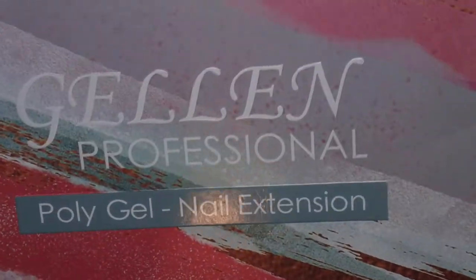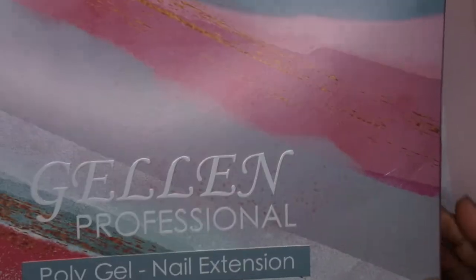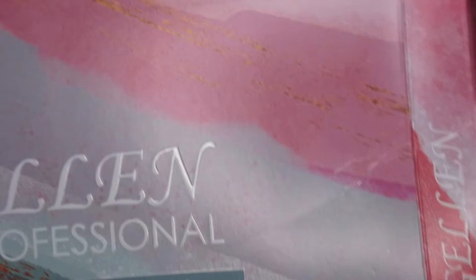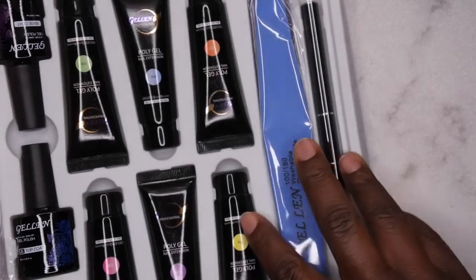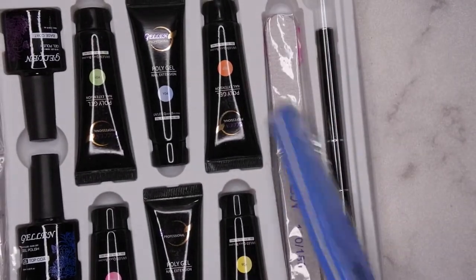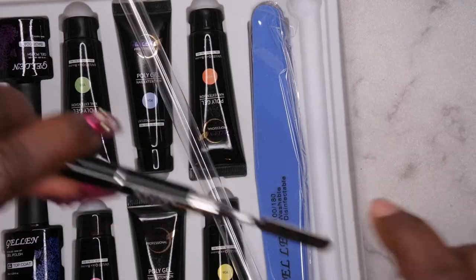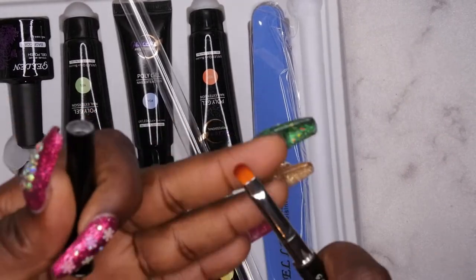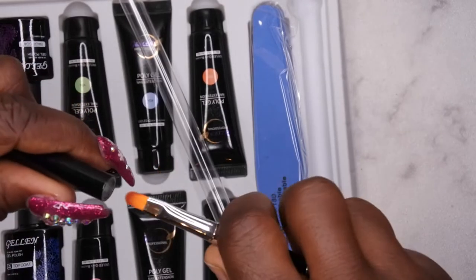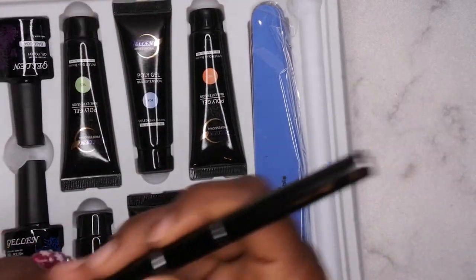Jello was actually nice enough to send me over one of their poly gel kits — it's just like the nail extension kit, and the packaging is really cute. Let me go ahead and unbox this with you all here on camera. It comes with the nail buffer and nail file, along with the gel brush which has the spatula on one end and the gel brush on the other end.